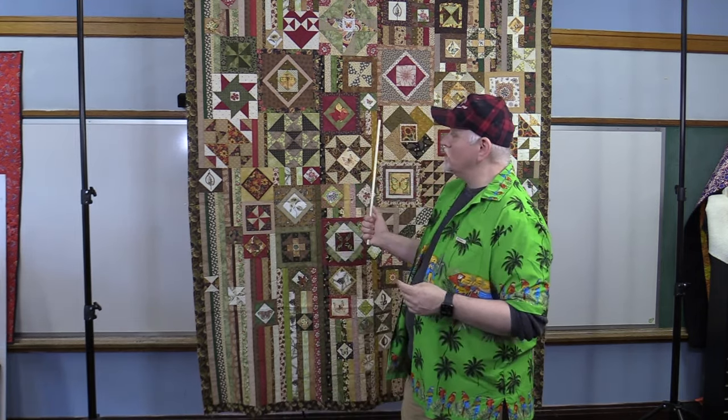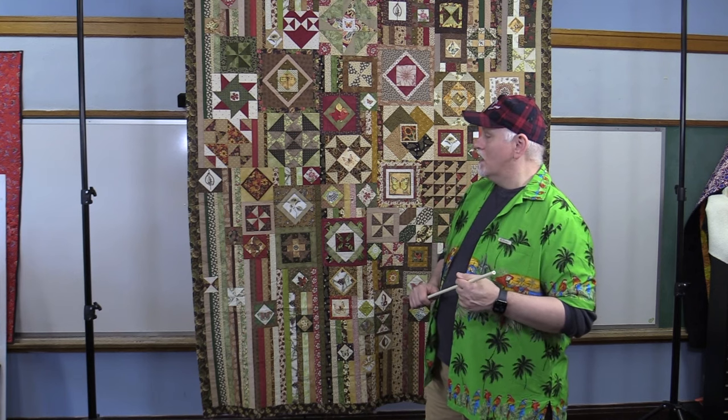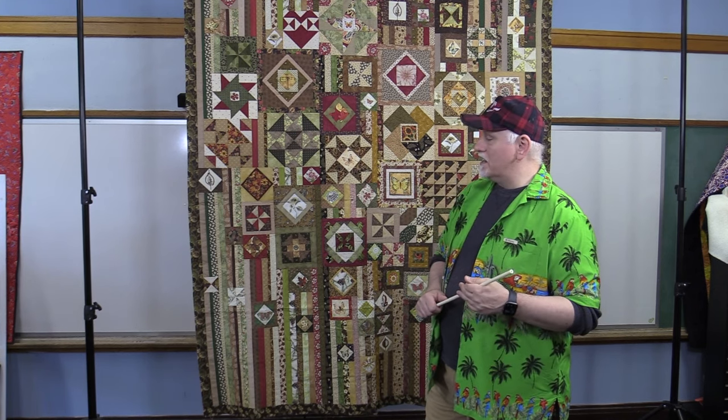Hello everybody and welcome back to the Quilter's Apothecary. Today we are going to be looking at a quilt that we are going to be doing custom work on. The title of it is Gypsy Wife, and it is pieced by Dolly Nelson. I must say it's pieced very well, as most of the quilts that I get in are.